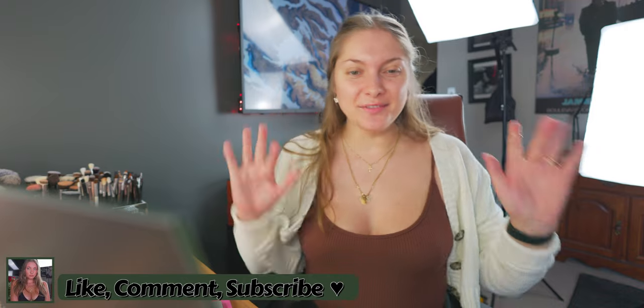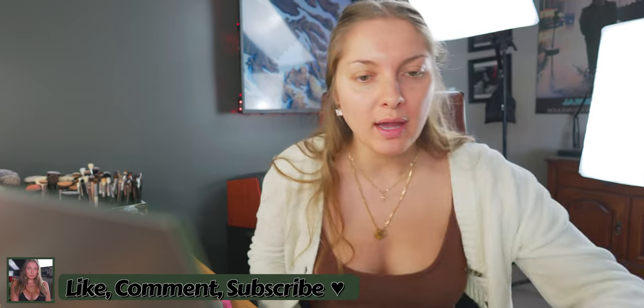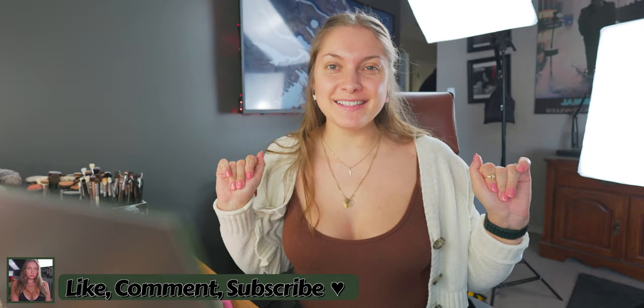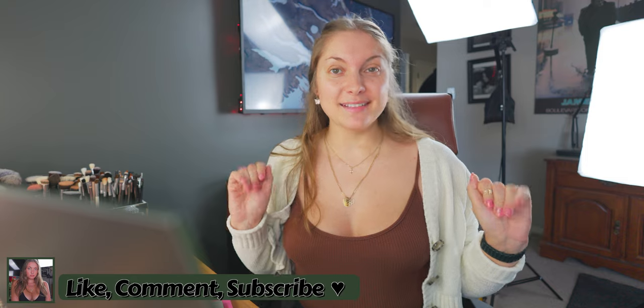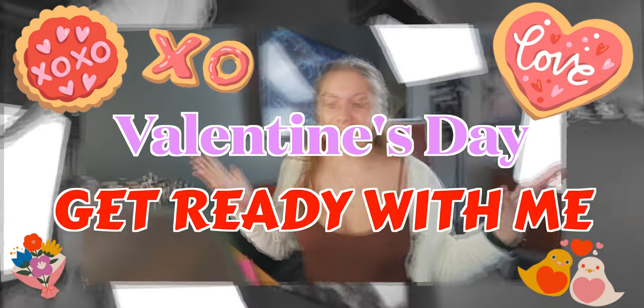Hi guys, I'm Marley Silva and welcome back to my YouTube channel. In this video I'm going to be doing my Valentine's Day get ready with me. I am so excited to film this video.